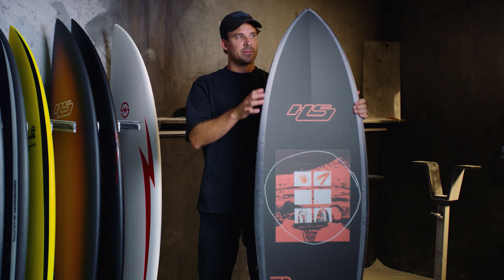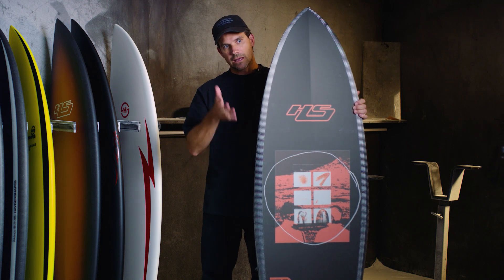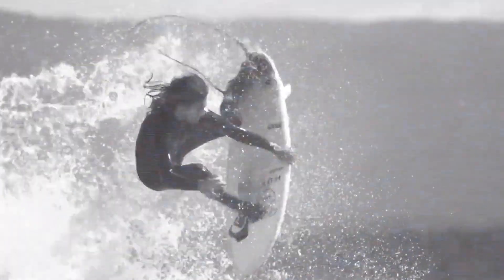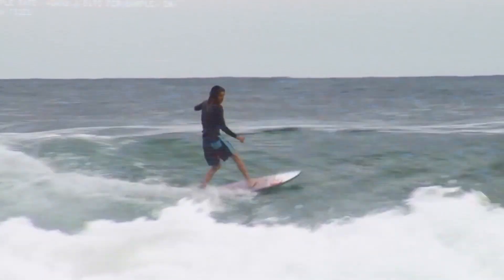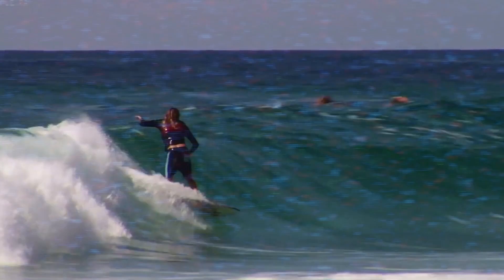And so I came up with this idea: put a displacement hull in the front end, put a side cut into the outline of the Shred Sled, and increase the rocker a little bit more. I've shaped this board for Craig Anderson, Dion Aegis, and a whole heap of other surfers who aren't on the team and have really enjoyed riding this board.